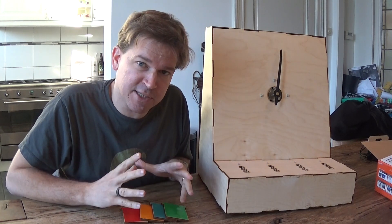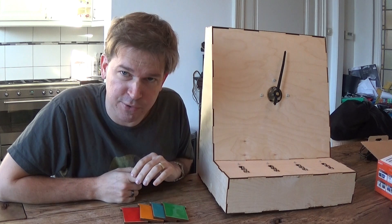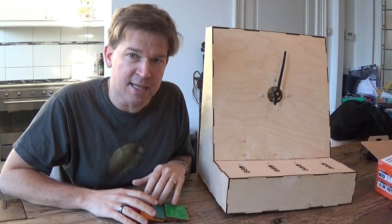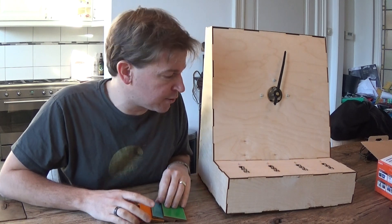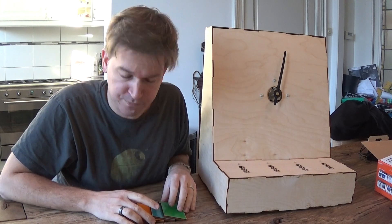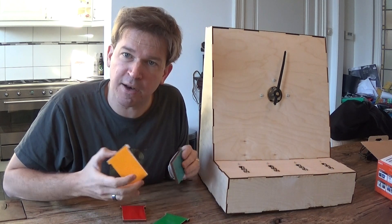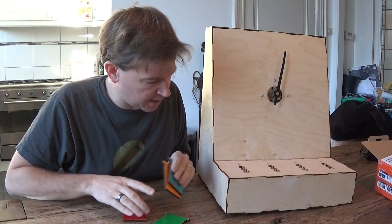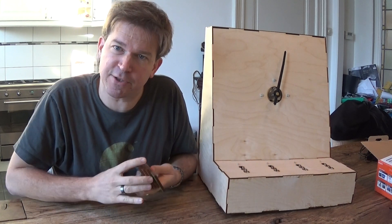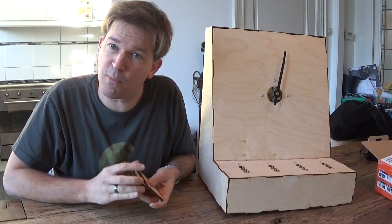The idea with this escape room is that there's a bomb at work and you have one hour to dismantle it or work blows up — something like that. The bomb can be dismantled by putting the right keys in the right slits over here. These are the keys you'll find during an hour of puzzling. I'm going to shuffle them so that the people doing the escape room don't know which one goes where.